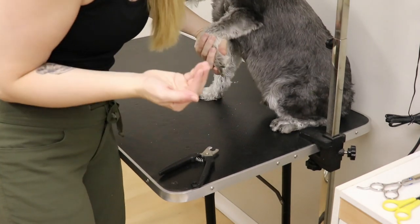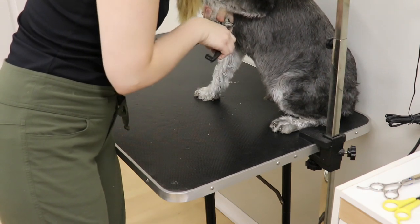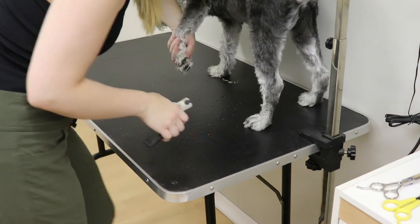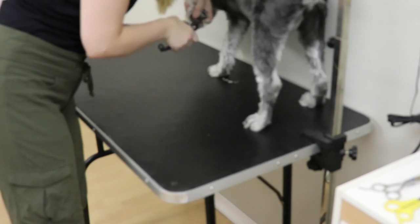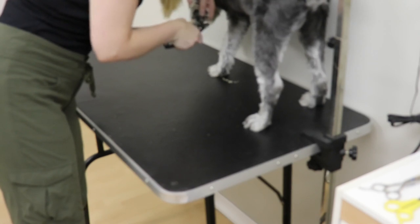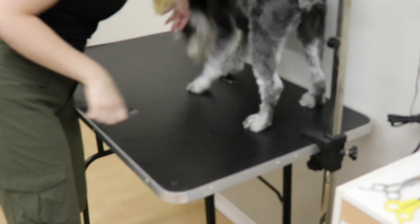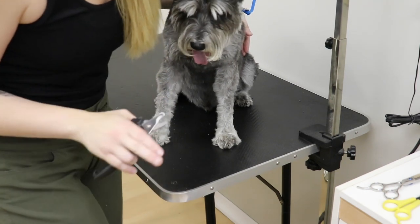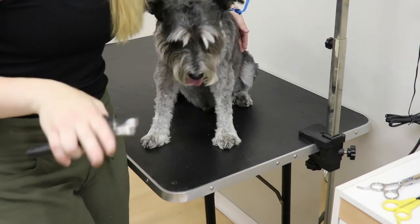Underneath the nail there's usually a hollow part, and I only clip where the hollow part is. A lot of dogs don't like their nails done — which is fair. And that's one paw. So take a look from underneath and you'll find that it's a lot easier to figure out where you can cut up to. And it'll avoid you quicking your dogs.